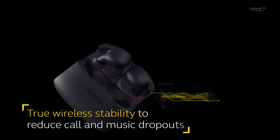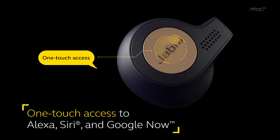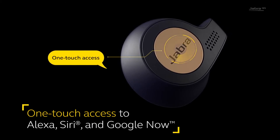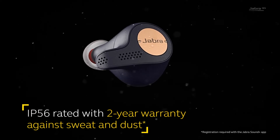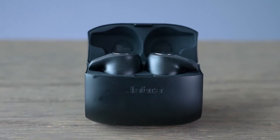Jabra Elite 65T comes with excellent wireless connectivity and covers an extended range. The built-in microphone is of high quality, delivering a crystal clear voice calling experience. These earbuds can be controlled using a simple touch of fingertips on the earbuds — taking calls, controlling volume, and communicating with a voice assistant.